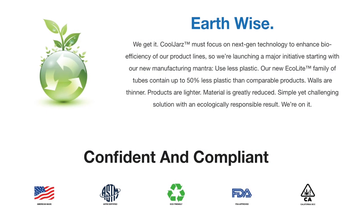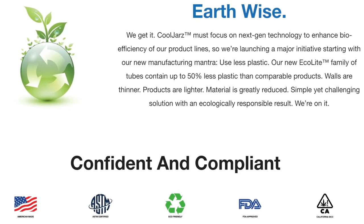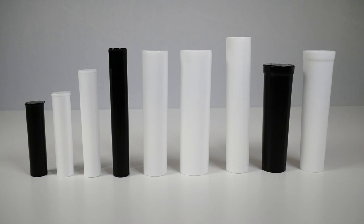All of our products are made from eco-friendly materials that use 50% less polypropylene and are FDA-certified and food-safe with BPA-free materials.